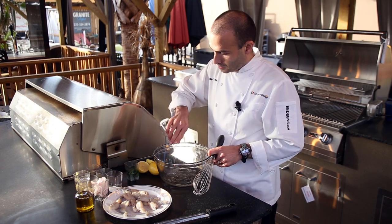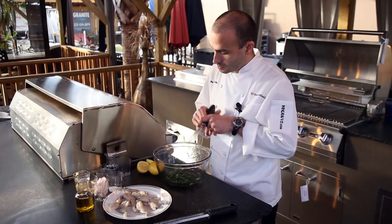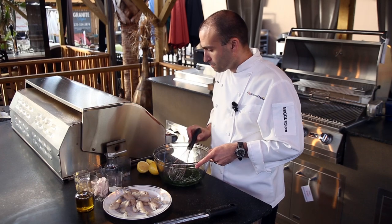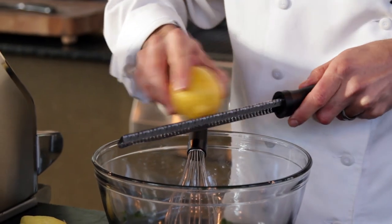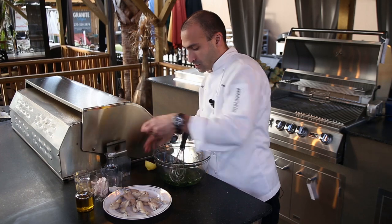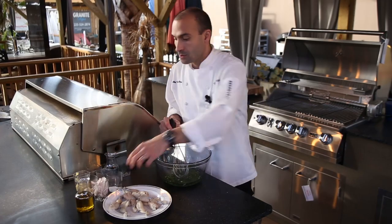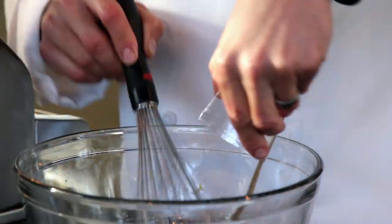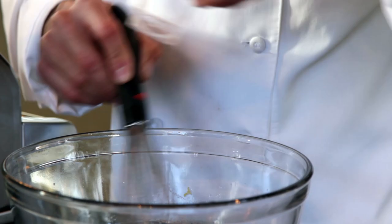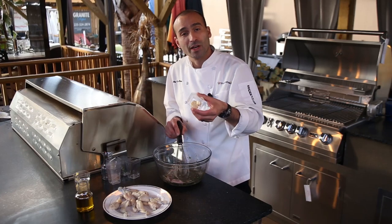We'll begin by making the marinade. Start with some white wine, a little fresh chopped parsley, and whisk that together a little bit. Add the zest of one lemon, squeeze in the juice of one fresh lemon, whisk in a little coarse salt, some fresh cracked black pepper, a little cayenne pepper, some sliced shallots, and with the garlic cloves, we'll make a little garlic paste.